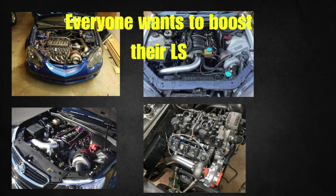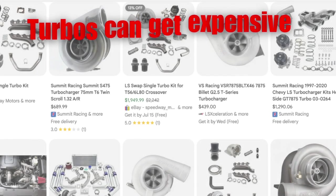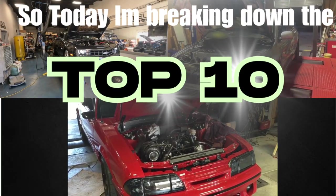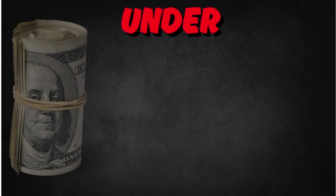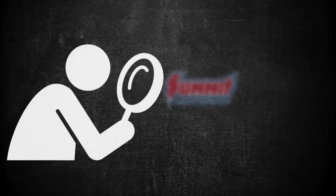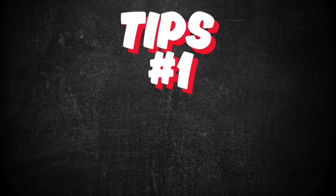Everyone wants to boost their LS, but let's be honest, turbos can get expensive fast. So today I'm breaking down 10 of the best turbos you can slap on an LS engine for under $1,000. And yes, these actually work. I'll tell you which LS they're best for, how much boost you can run, where to buy them, and a few tips that will save you time and money.